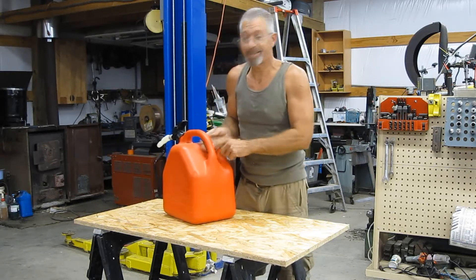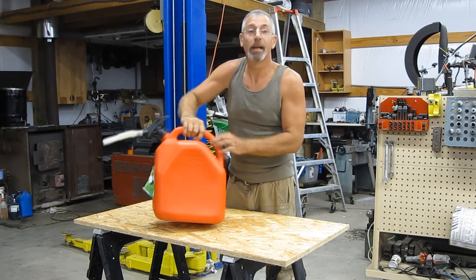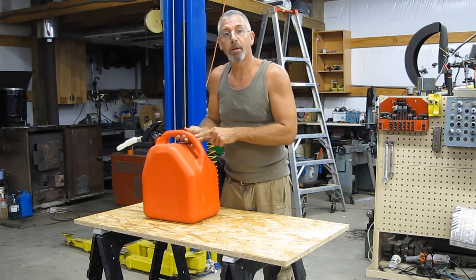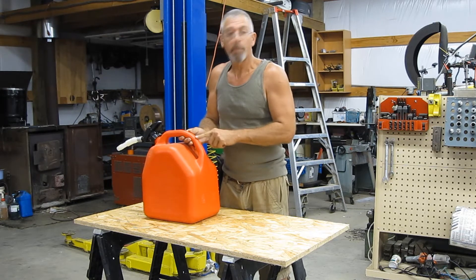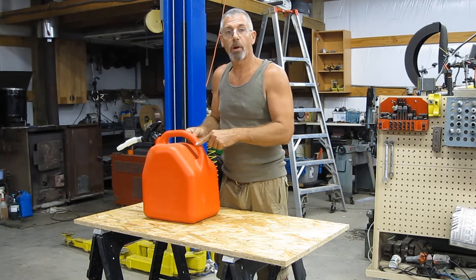Hey guys, today we're going to fix a gas can. This is one of those newfangled gas cans without a vent on it, and they drive me crazy. So what we're going to do is install a vent cap on it — we're going to 3D print a vent cap and install it on this can.